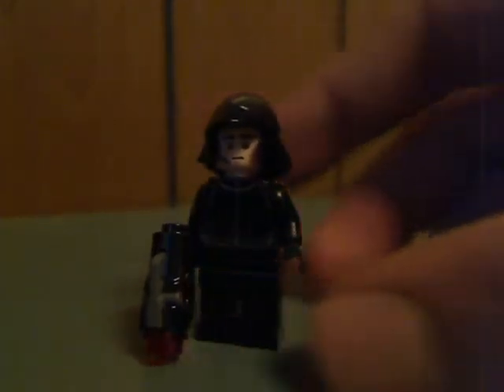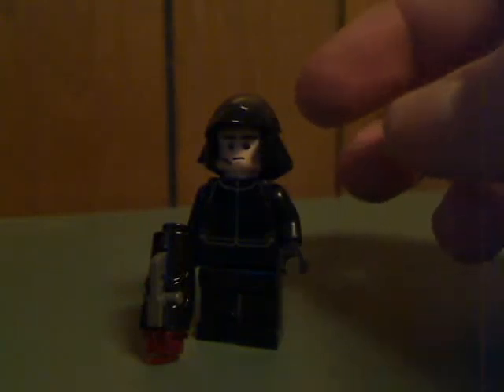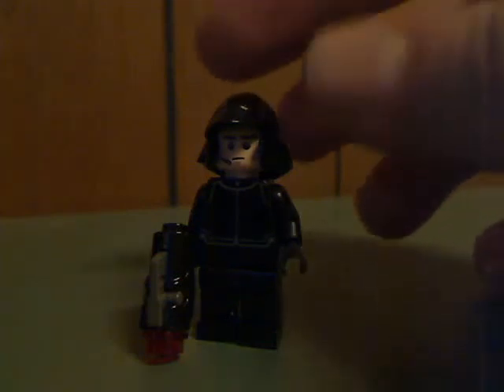And last but not least is the First Order Specialist. The last set it came with was the First Order Star Destroyer set, which was $160. So if you weren't able to afford that, this is a cheap alternative to get that figure. The helmet piece and everything is just about the same, but there's no back face printing.